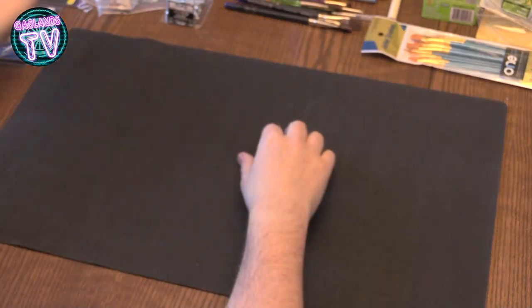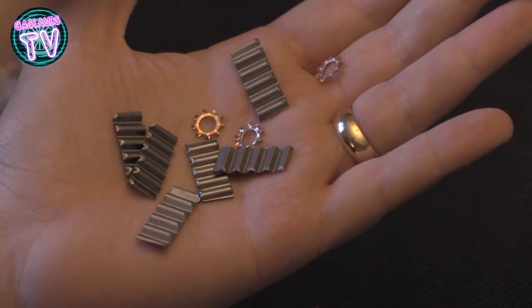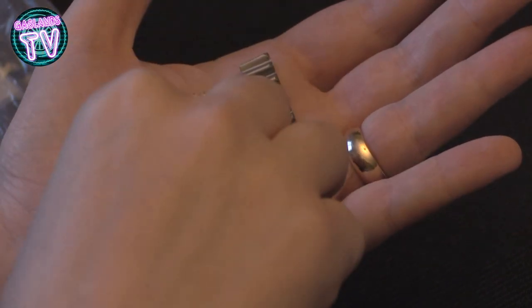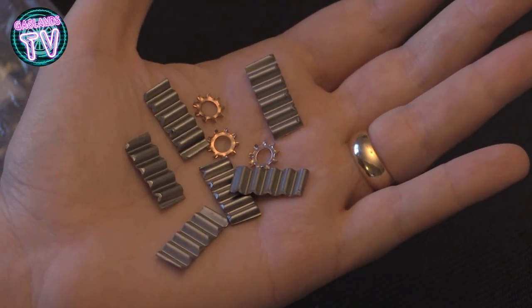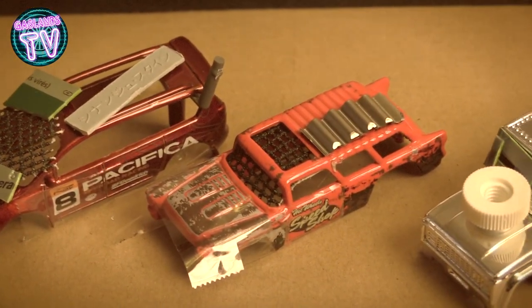I also went to a Reno Depot and I bought these things that I found. I don't know what they're called — I should look it up — but they're gears and armor plating. It's pretty cool.